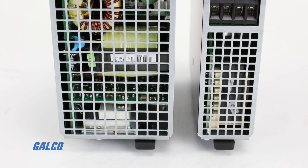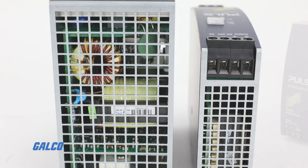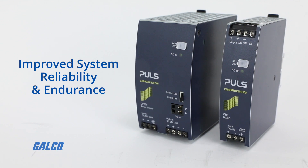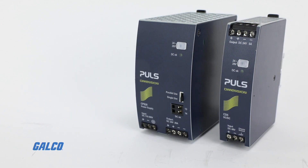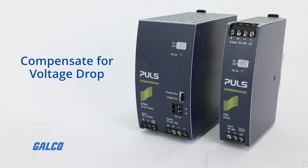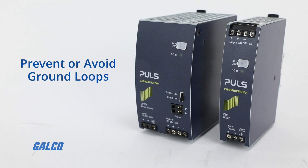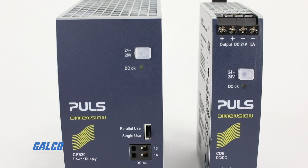Dimension DC DC Converters are designed to confer a few key benefits: improve system reliability and endurance during voltage fluctuations, stabilize control voltages, compensate for voltage drop, provide galvanic isolation between inputs, outputs, and protective ground, and prevent or avoid ground loops.